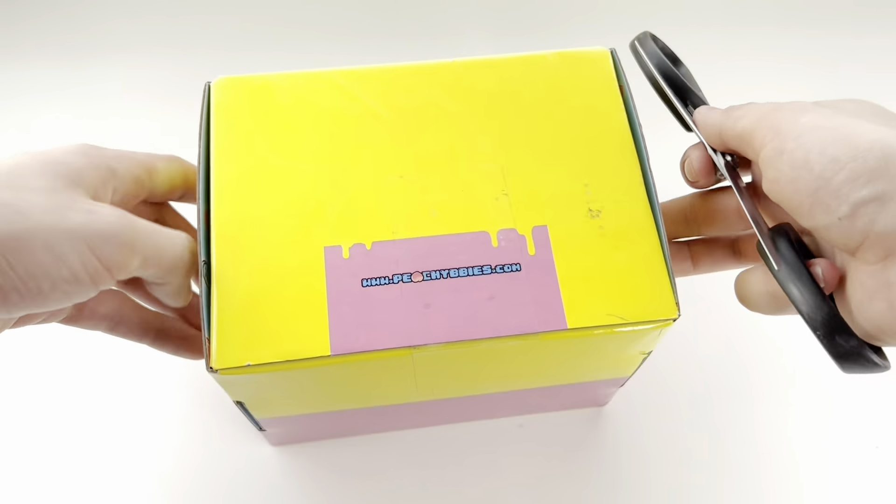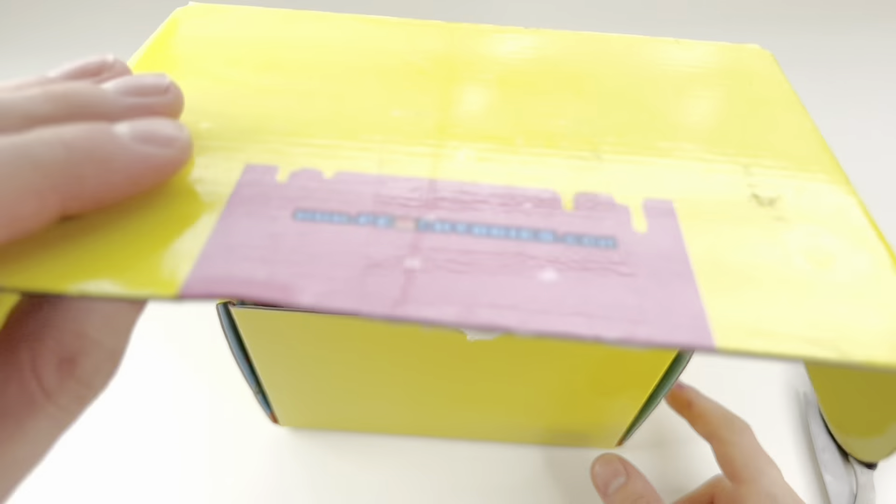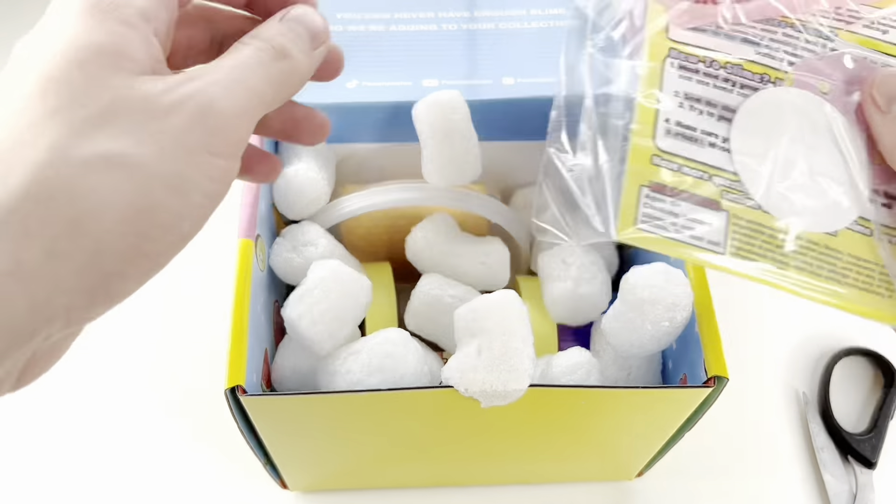Hey guys, welcome back to our YouTube channel. Today I have a review for two famous slime shops. We have Snoop Slimes and Peachy Babies, so let's get into it.